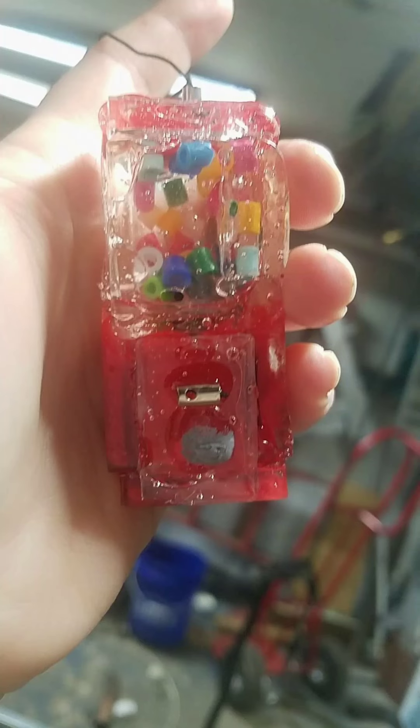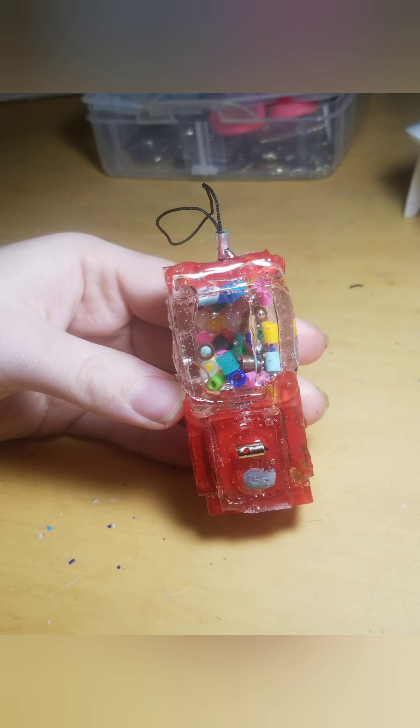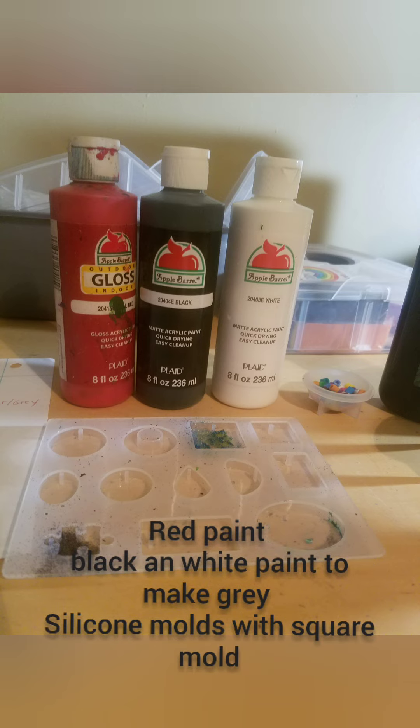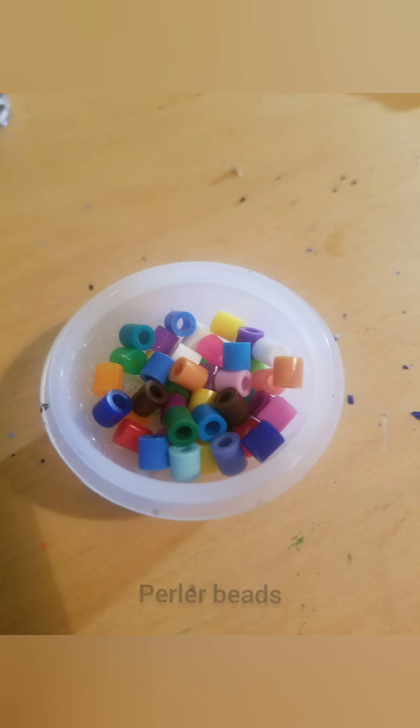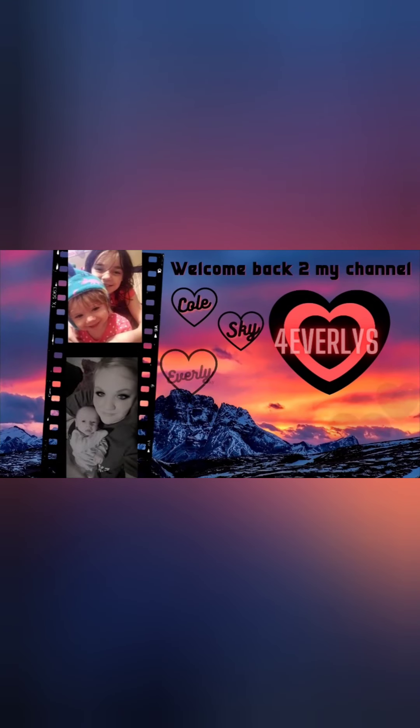Hey guys, welcome back to my channel! In today's video we're going to be doing a DIY capsule machine with resin and perler beads. The materials you will need are these pieces, some paint, silicone molds, some perler beads, UV resin, and a UV resin lamp. So let's get started!